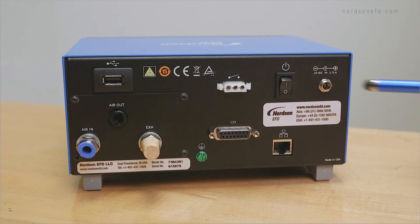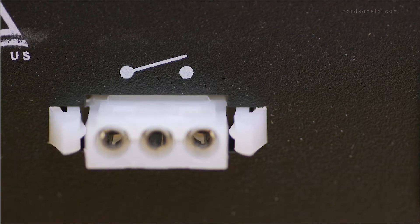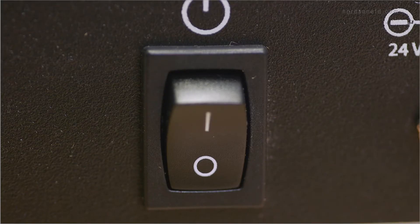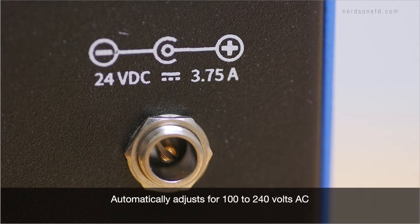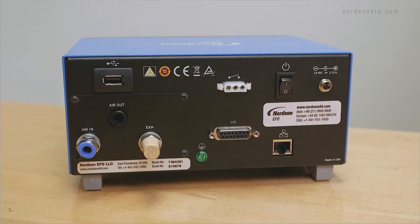You can connect a foot pedal or optional finger switch to initiate your dispense cycle. This is the main power for the dispenser. The Ultimis Plus comes with a 24 volt 3.75 amp power supply, which automatically adjusts for 100 to 240 volts AC. We recommend you only use the supplied power pack for the Ultimis Plus to meet warranty conditions.